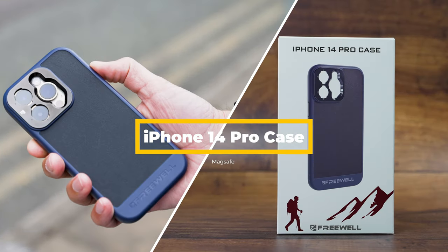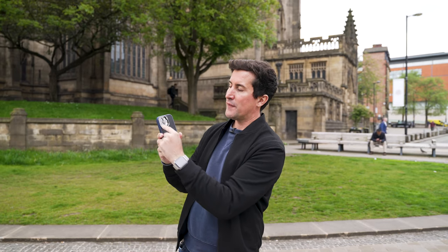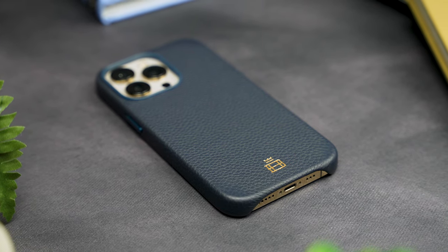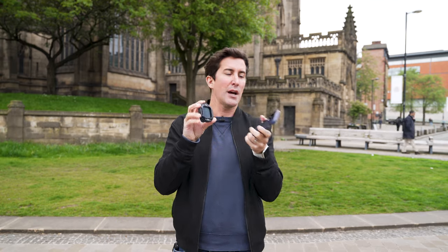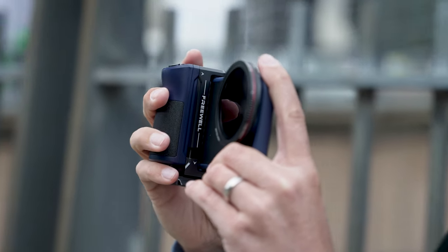Let's run through these products starting with the iPhone case — this is for the iPhone 14 Pro. It has MagSafe built in and the magnetic filter attachment. It is a little slippery and I do prefer going back to my leather iPhone case for daily use, but you will need this to attach a filter. You just line up the Freewell logo to the Freewell logo on the back and, just like that, you've got an iPhone ready to shoot with an ND filter or a mist filter.